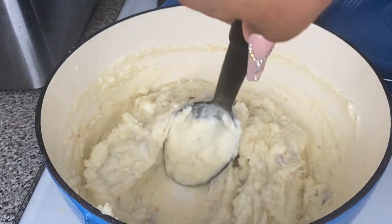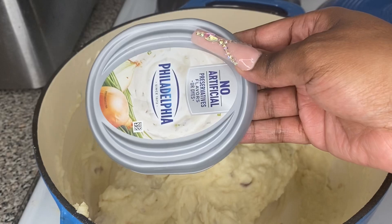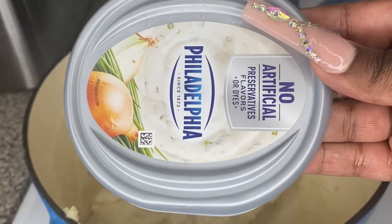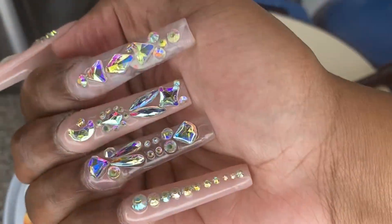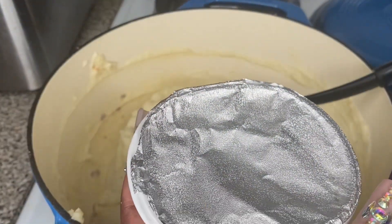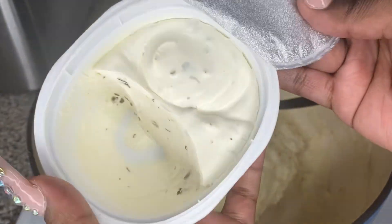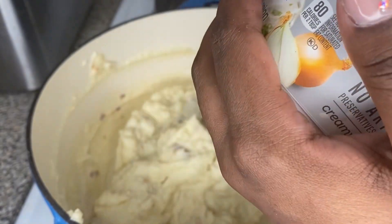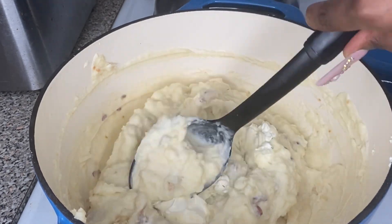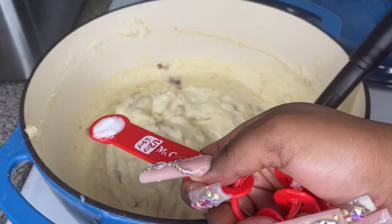You can always add but you can never subtract when it comes to cooking — remember that. And this right here is my secret ingredient: Philadelphia chives and onion cream cheese. You put that in there and the mashed potatoes are going to be God's gift to earth. It's going to give them so much flavor and make them taste so good. If you ain't been using this in your mashed potatoes, you're sleeping on life — go ahead and wake up to it.